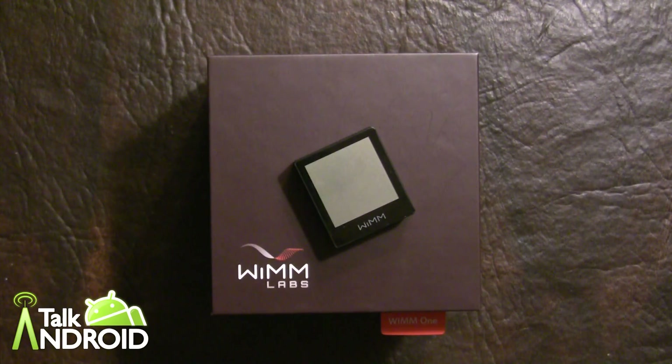Hey everybody, it's Rob Nazarian with Talk Android, and today we're looking at the WIM1 smartwatch by WIM Labs.